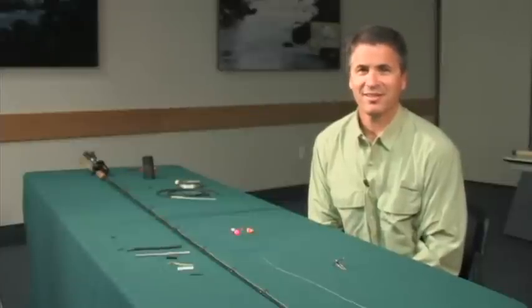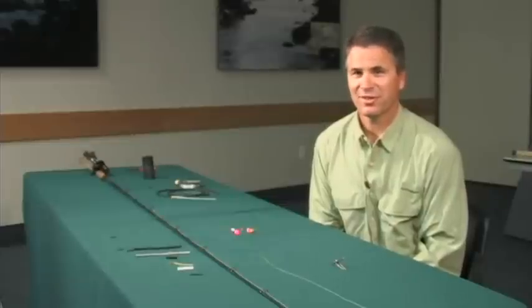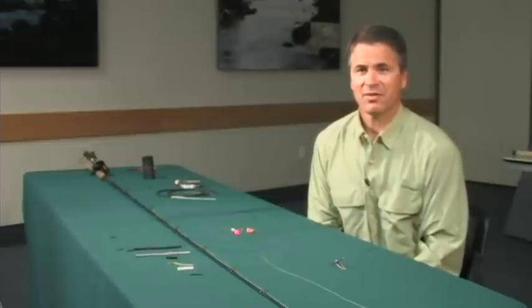Hi, my name is Joe Dupont, and today I'd like to teach you the basics of tying up a drift setup for steelhead fishing. Drift fishing is casting out and bouncing some type of bait or a corky along the bottom. It's a very popular technique, and you can catch a lot of steelhead using this technique.